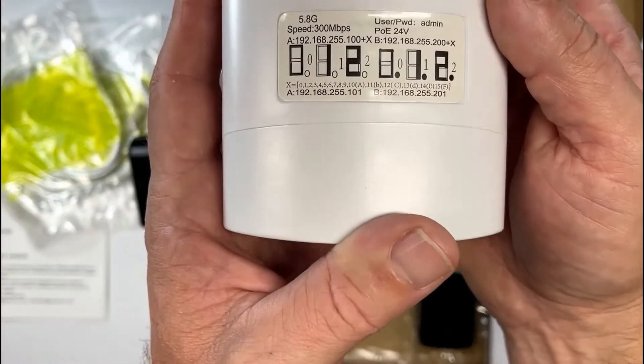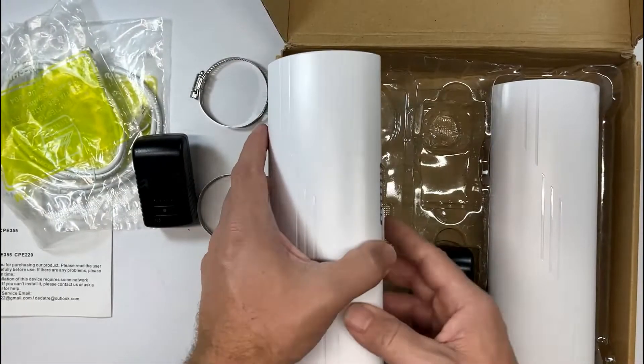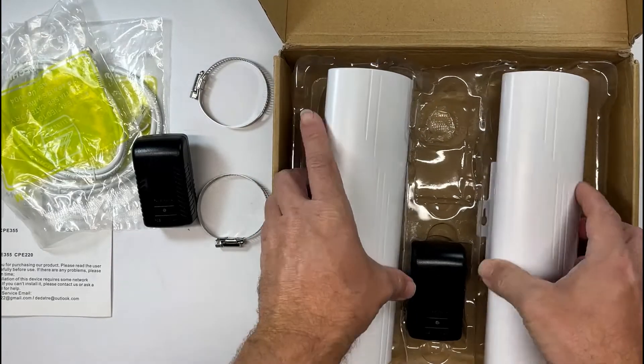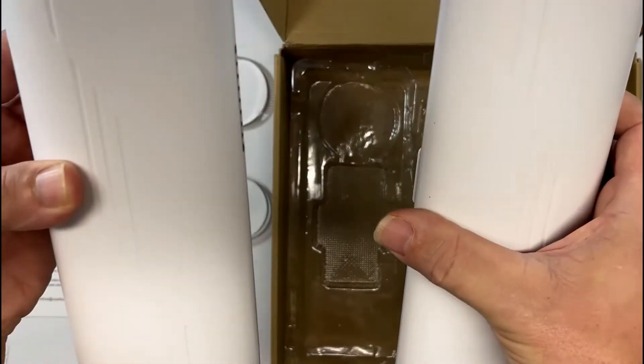If you have no barriers in the way, you can get up to 300 Mbps and it goes over a mile and a half in range. This is great for repeaters and wireless extenders.